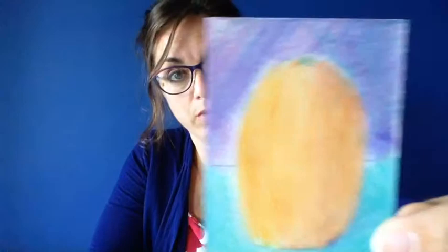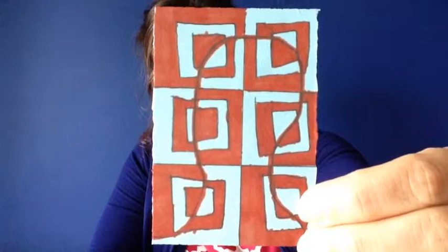Another thing that you might be practicing is a new skill. For example, this is an artist working on their colored pencil blending, showing a form. This is an artist working on op art. So just practicing something new, a new skill.